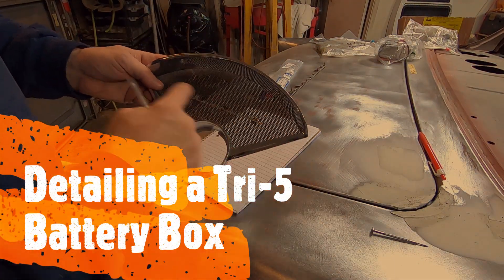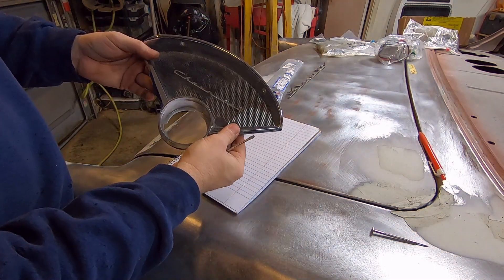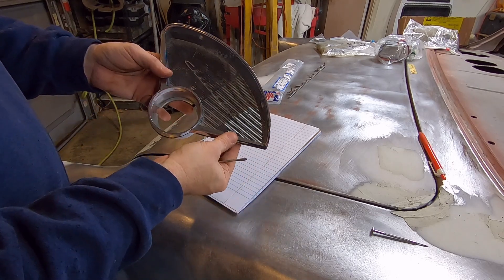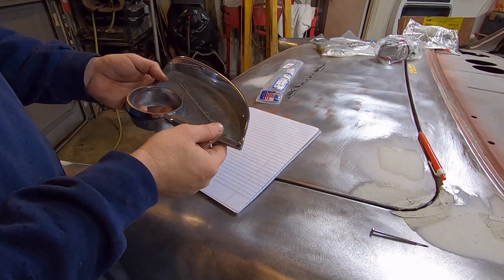What I got here is an extra speaker bezel that goes on a 55-56 dash on the passenger side, and a 6x9 speaker goes behind there. This is from a 150 or 210 series 55 or 56 Chevy. They have a Chevrolet script in the dash here. You can buy these reproduction - they're not very expensive, like 15 bucks.